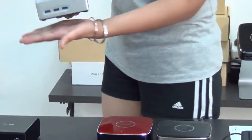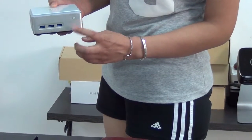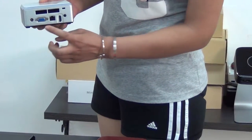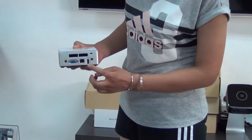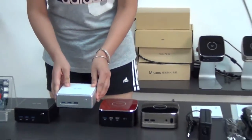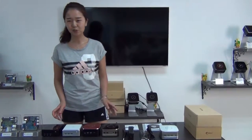About the ports: the front panel has 3 USB ports and a switch button. The back panel has a DC port, reach-in, LAN, HDMI, audio, and a lock. Different motherboards have different USB configurations, but all have 3 USB ports.